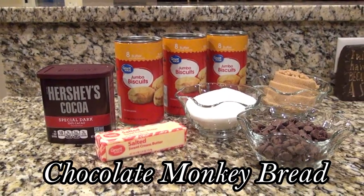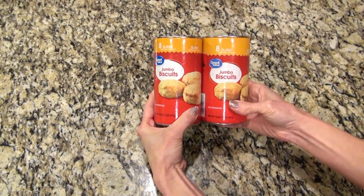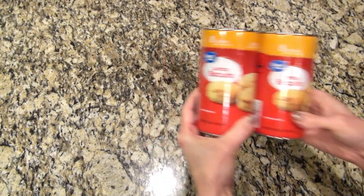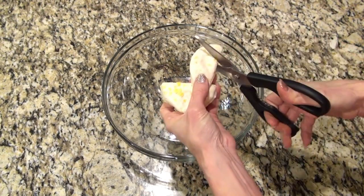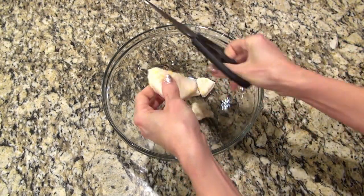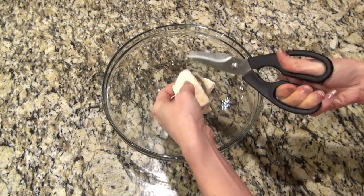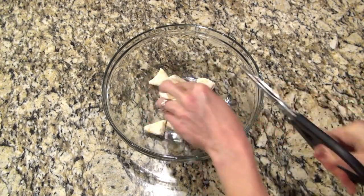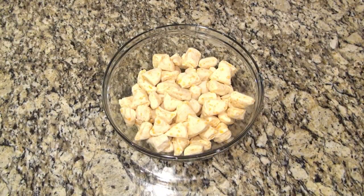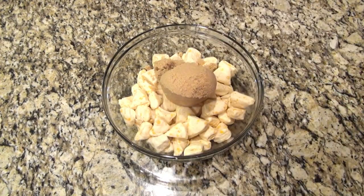This next one is a chocolate monkey bread. The recipe called for three 12-ounce cans of refrigerated biscuit dough, but I grabbed the jumbo 16-ounce cans by accident so I decided to only use two of those — and I'm so glad I did because my Bundt pan would not have held all those biscuits. I cut each biscuit into six small pieces.